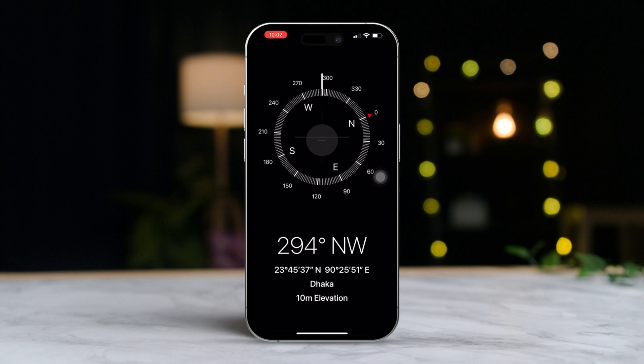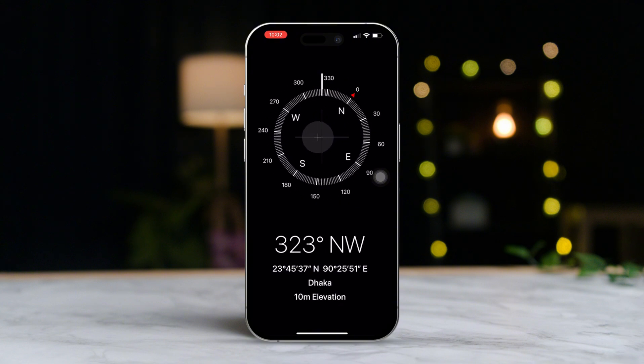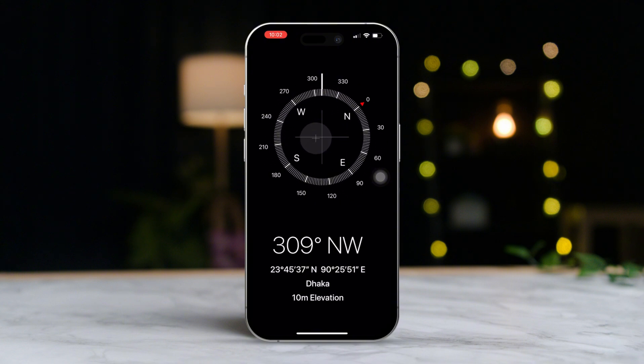To start the calibration, hold your iPhone out in front of you and move it in a figure-eight motion. This motion helps the Compass figure out its orientation.